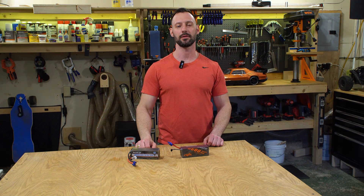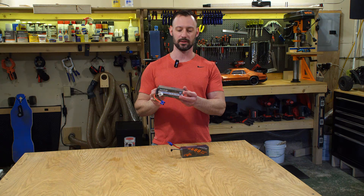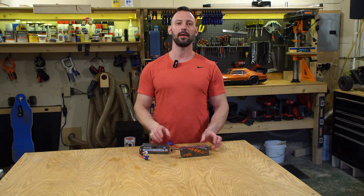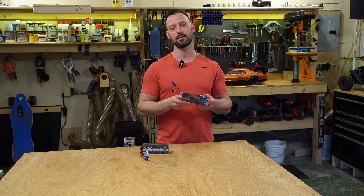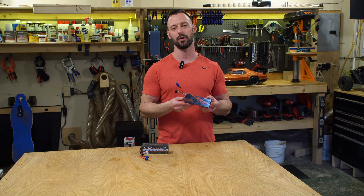I'm back with another LiPo comparison for you. Today we're going to be looking at the HRB 4S 6000 milliamp LiPo and comparing it to the CNHL, or China Hobby Line, 4S 6600 milliamp 120C LiPo. 50C versus 120C — which is going to win? We'll find out.